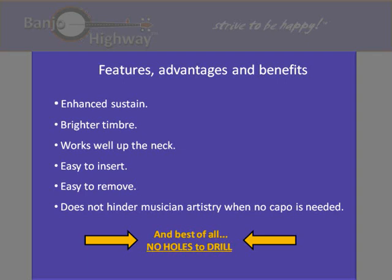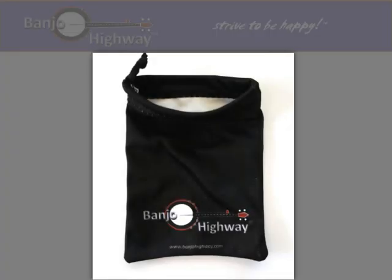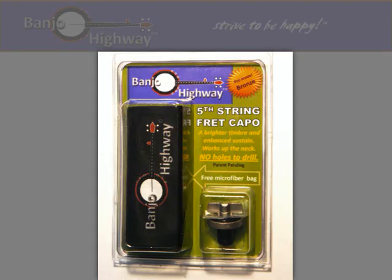The capo comes with its own microfiber pouch. This pouch has been designed so that it can carry all of the small things that banjo players carry with them, such as picks, tuners, and capos. Being washable microfiber, it nicely cleans strings and shines up the metal. Visit our website at banjohighway.com where you can purchase a Banjo Highway capo using PayPal.